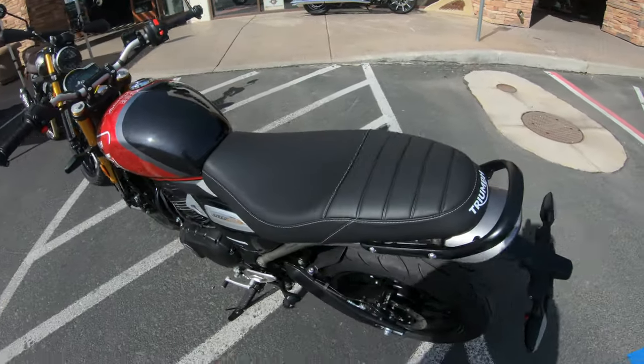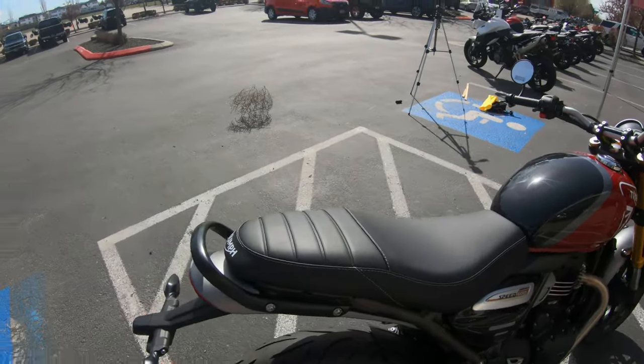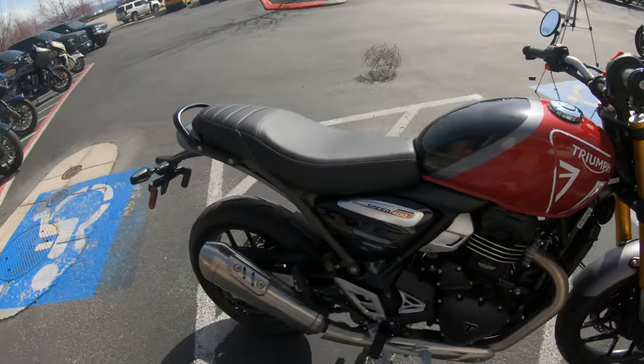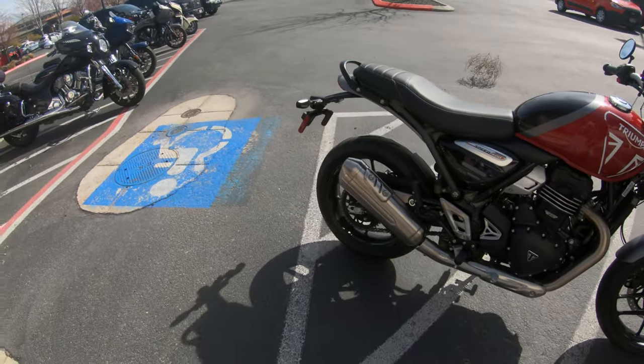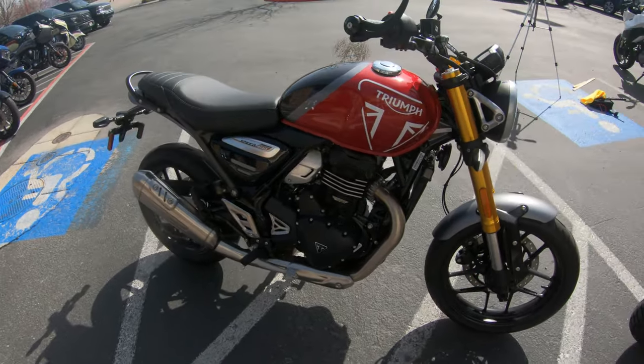Both of them have the Triumph branding on the back. Both of them have a little piece for you to hang on to. And again, you can see there's a little difference in the mufflers and how the bikes sound.